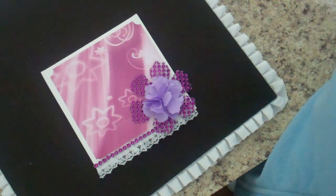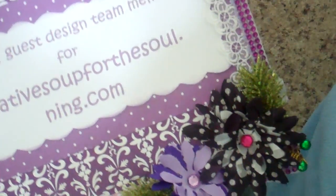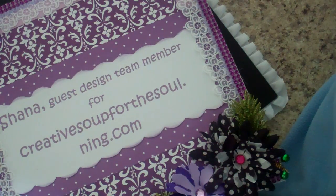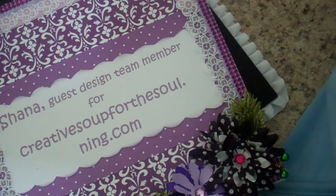So that's all my samples. Please join us at CreativeSoupForTheSoul.com — lots of fun swaps going on and lots of great stuff in the store. I know she's got a bunch of stuff coming over the next several weeks, so please check her out. Thanks, bye!